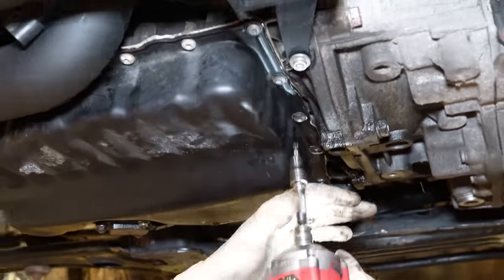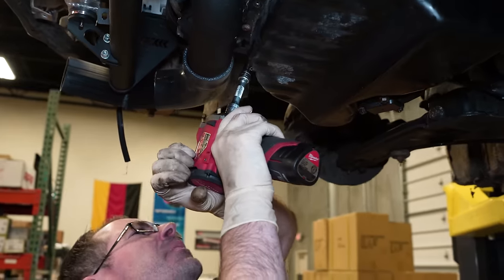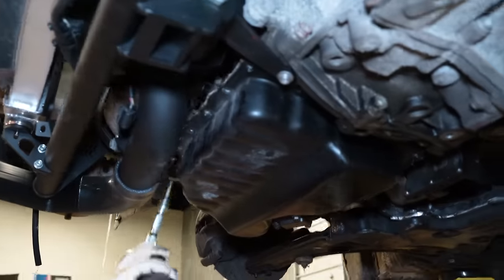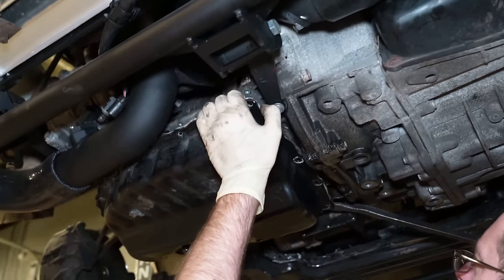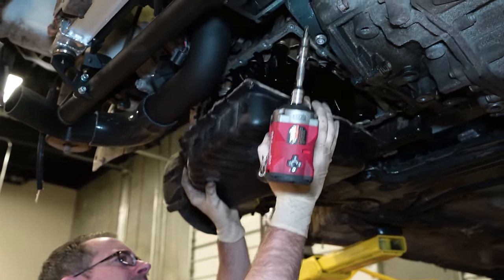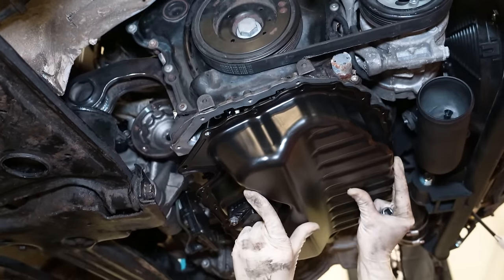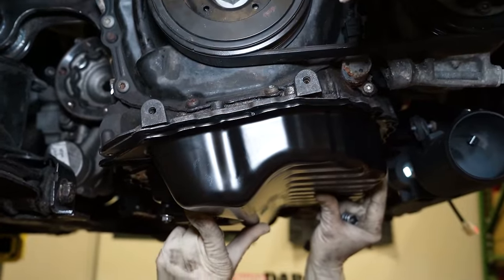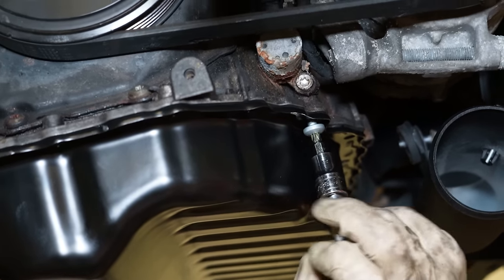I drained the oil and it's been leaking for at least a month now. There's enough RTV on here to seal two oil pans. We RTV'd it up and we're going to put it up and actually tighten the bolts. And of course, I cleaned up the mounting surface beautifully. This oil pan is looking fresh, and everything above it is looking pretty crusty and gross.